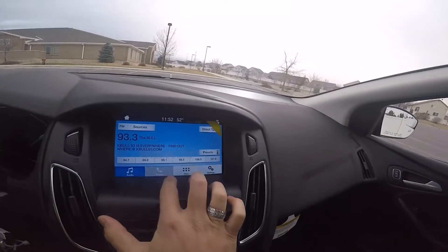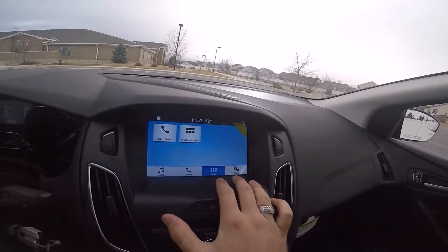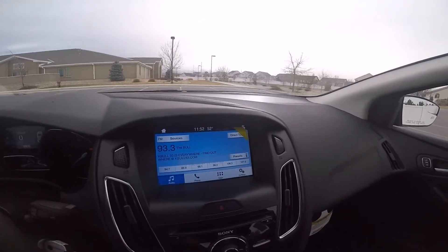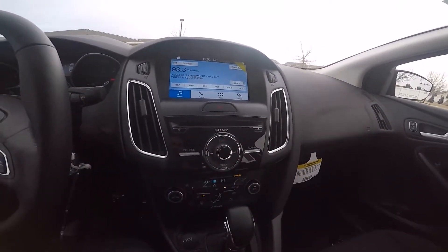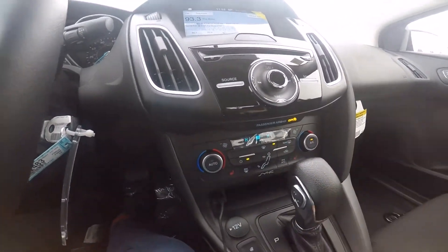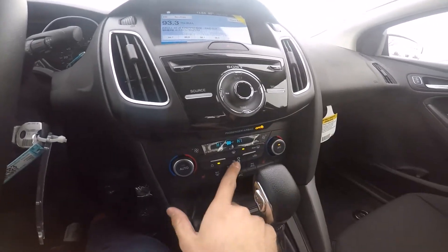The center screen is very similar to what we've seen in a lot of other Ford products. It's got audio, Bluetooth, and any applications you subscribe to for this vehicle. You've got your analog radio controls here as well.